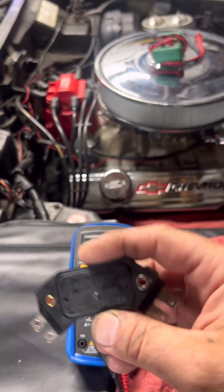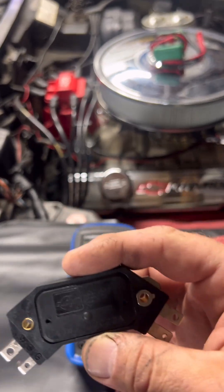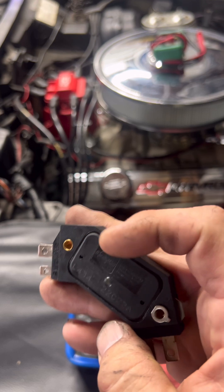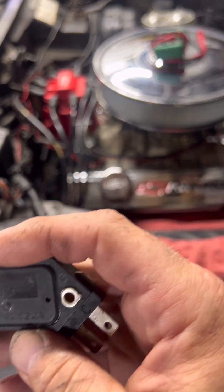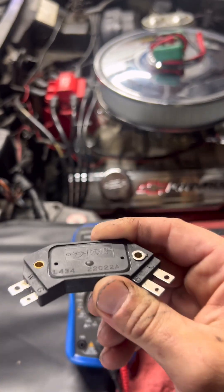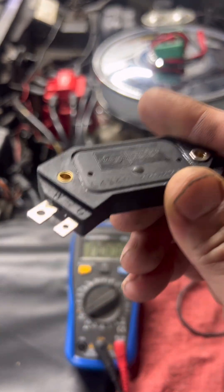We'll start with the bench test. This is for when the module is out of the vehicle. This will catch a module that's completely dead. But just so we're clear, guys, this test isn't going to tell you everything. It won't confirm that the module is actually switching under load. It just tells you if it's dead or suspicious.